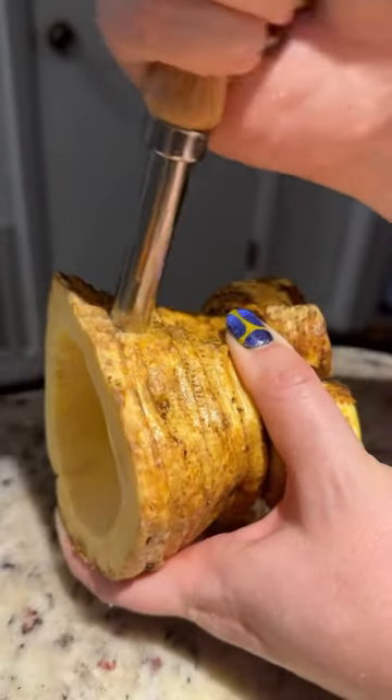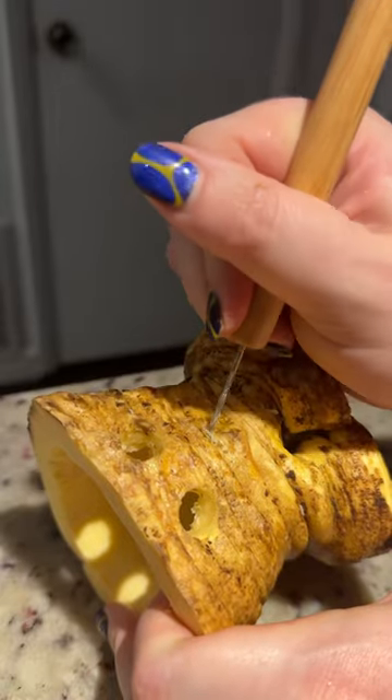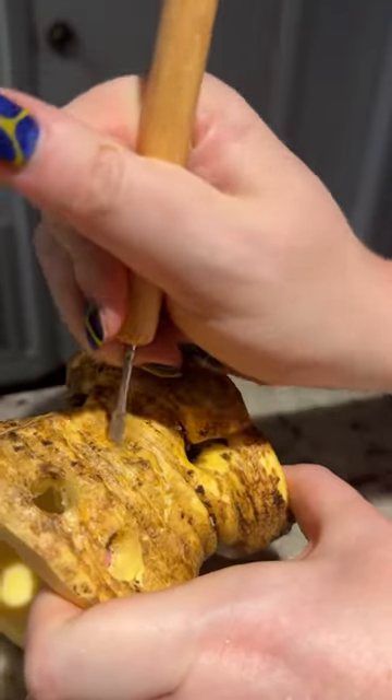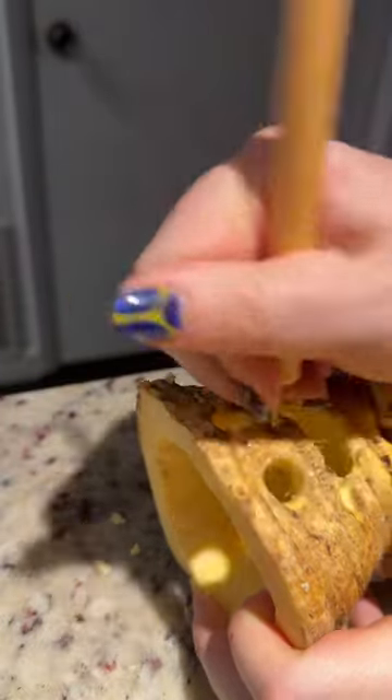I used a pumpkin carving tool to make the eyes, then slowly and carefully created the mouth. I decided last minute to add a little nose, and then give it a bath.